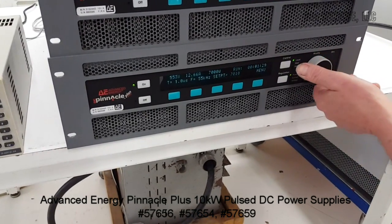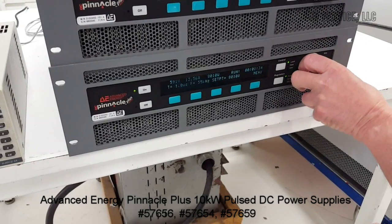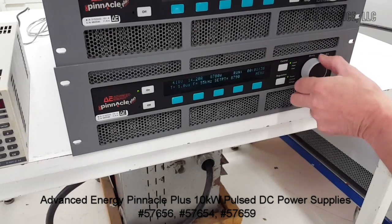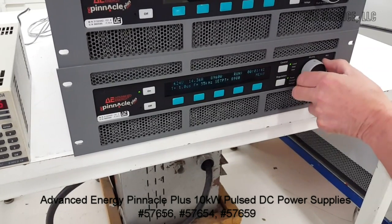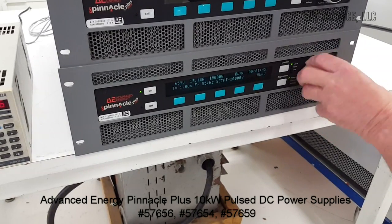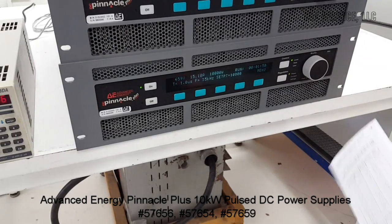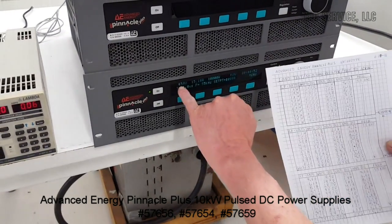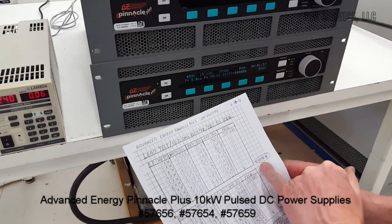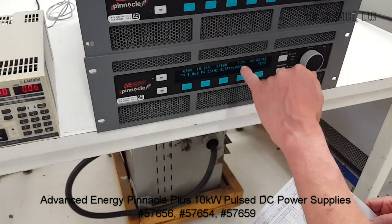7,000. 8,000. Again, if we multiply the voltage times the current, we get exactly 9,999 watts — effectively 10,000.